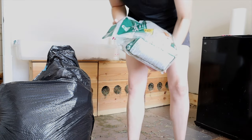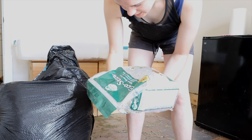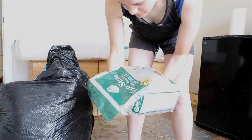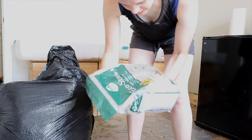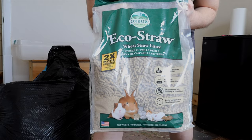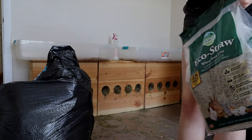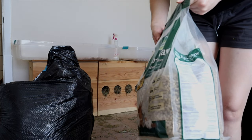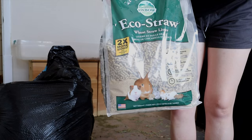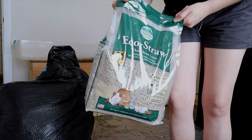I ran out of all of my pine litter, but I was sent this Oxbow EcoStraw WheatStraw litter to test out and see how it is. So I've got one litter box full of pine, and the other one is half pine. I'm going to put the other half with the EcoStraw. I've never tried this litter before.